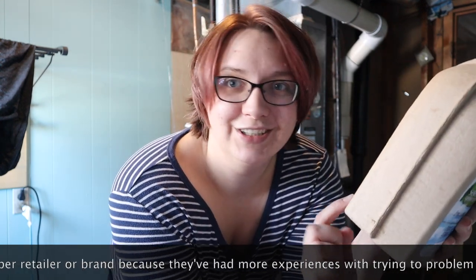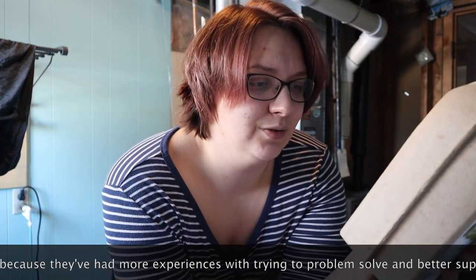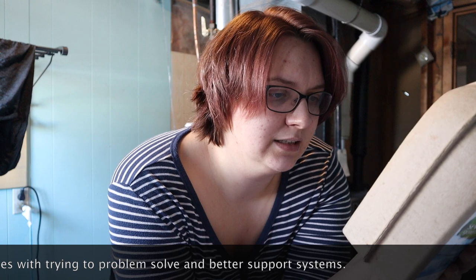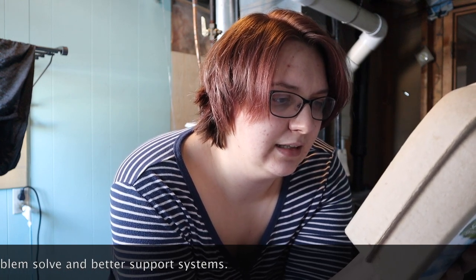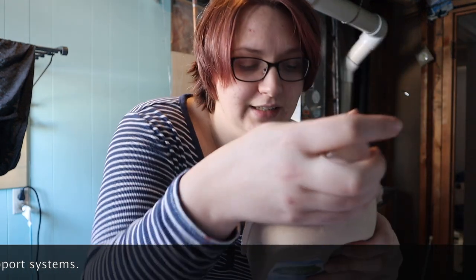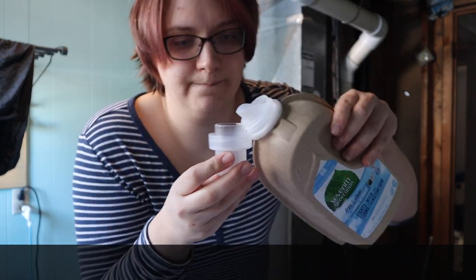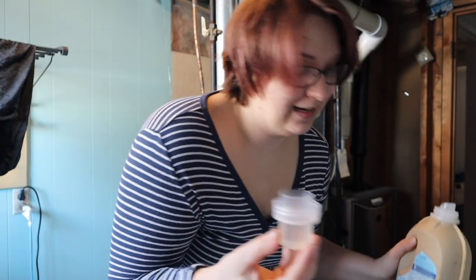So we're going to read the package, and I always use the full recommended amount for a heavily soiled load. It says measure line two for medium loads and line three for heavily soiled or large loads. All right, so we have a heavily soiled load. We have this little measuring cap and we are going to fill to line three, which isn't a lot of detergent. So we'll see how this goes.